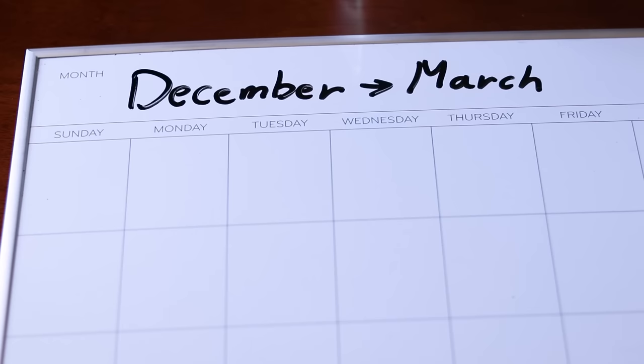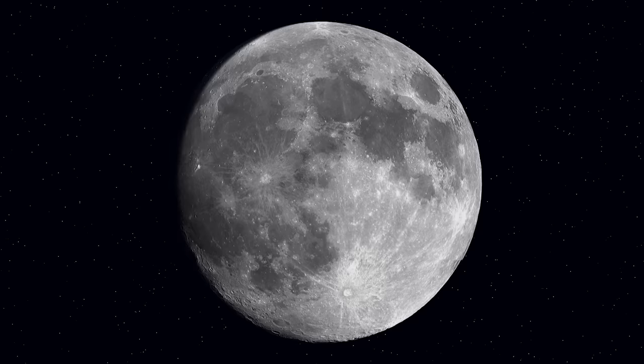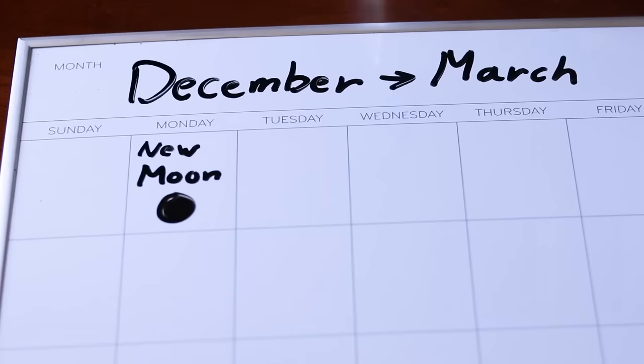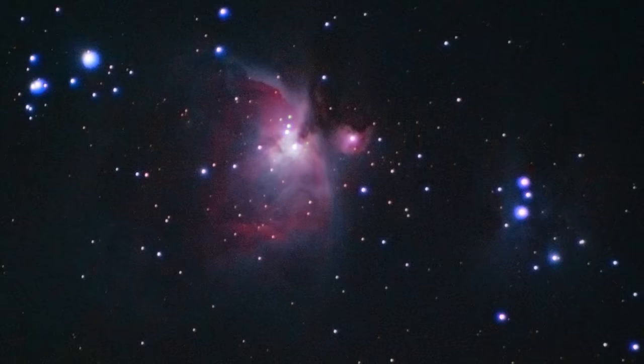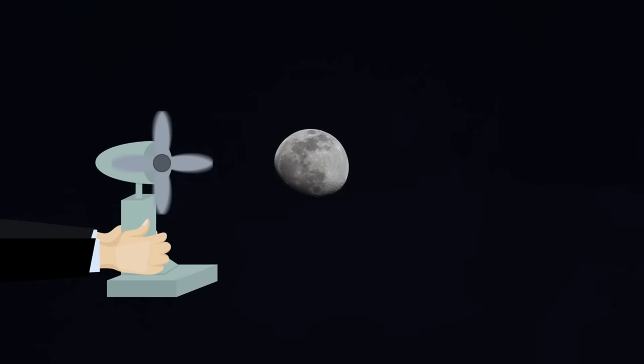You also want to try to take this photo as close to the new moon as possible — this is when the moon is the least illuminated by the sun. As it goes through its lunar phases, it becomes increasingly then decreasingly illuminated. This is ideal, but not necessary. I actually shot this photo during an 87% illuminated moon. As a general rule of thumb for astrophotography, do your best to avoid the moon and shoot during the new moon.